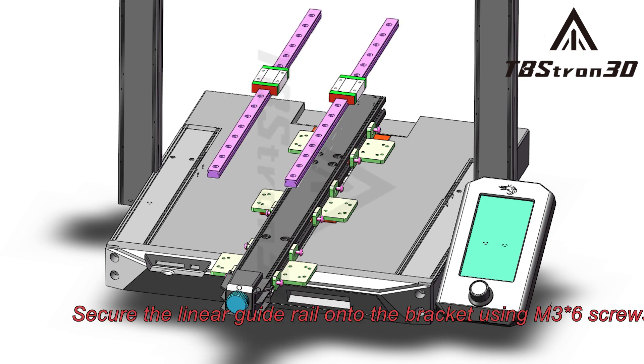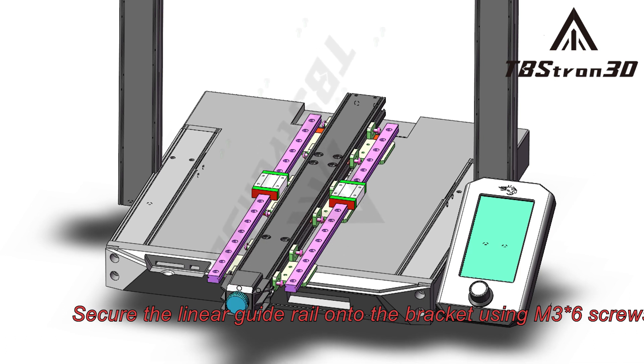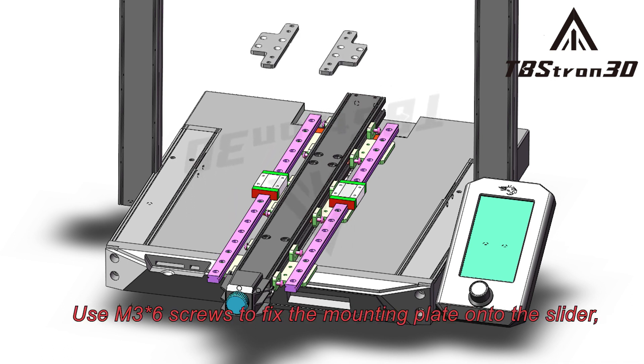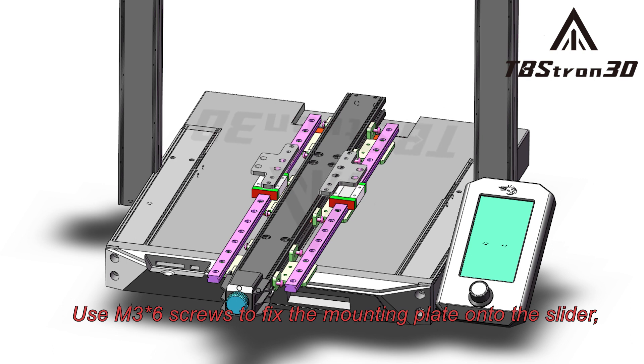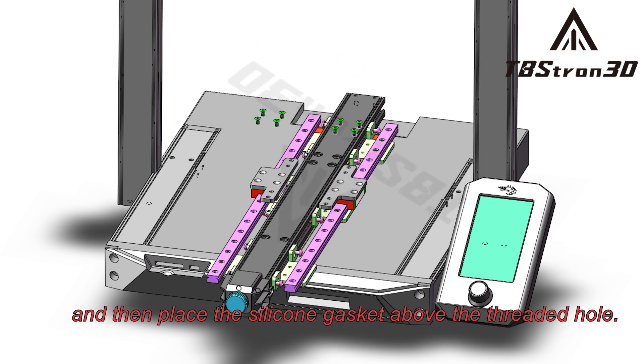Secure the linear guide rail onto the bracket using M3 screws. Use M3 screws to fix the mounting plate onto the slider, and then place the silicone gasket above the threaded hole.